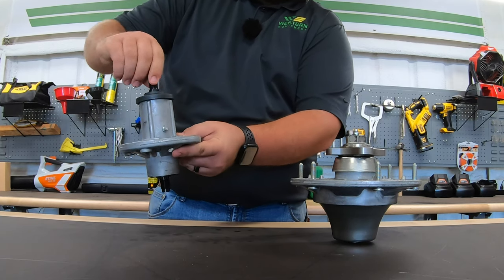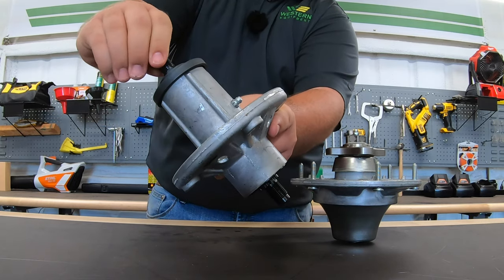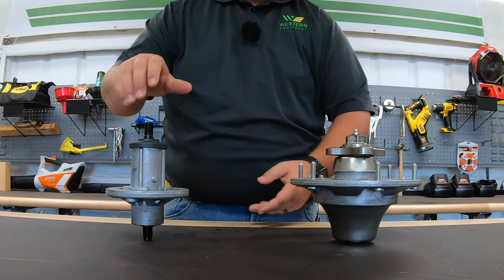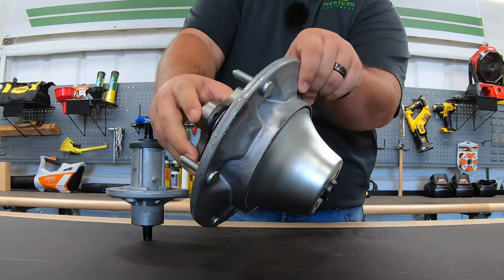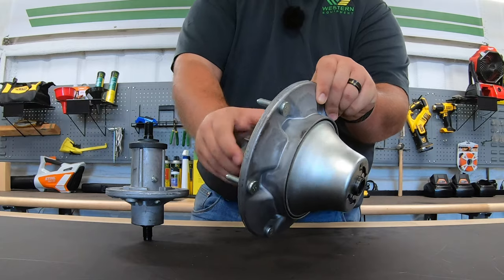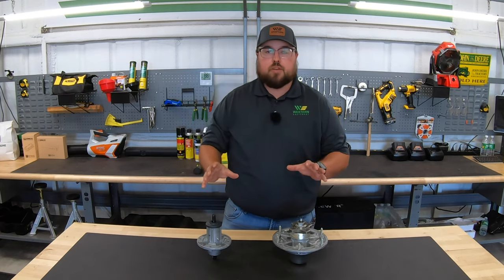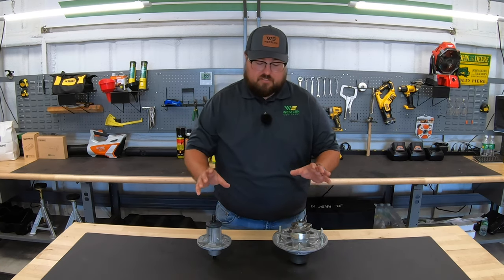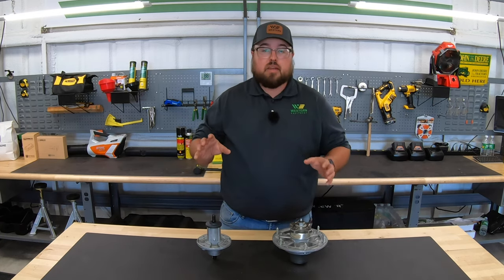When I'm turning here at the top where the pulley would be, the bottom is spinning — so this is the turning mechanism for that blade. Same here on the Z900: if I turn at the top, this whole mechanism at the bottom is spinning as well. With these being the moving part of your blade drive, these are very, very high wear and also very crucial pieces that we need to make sure we're maintaining.